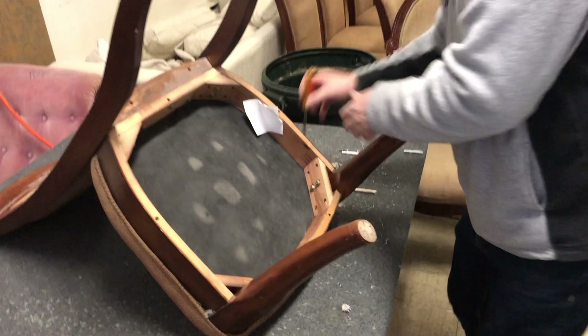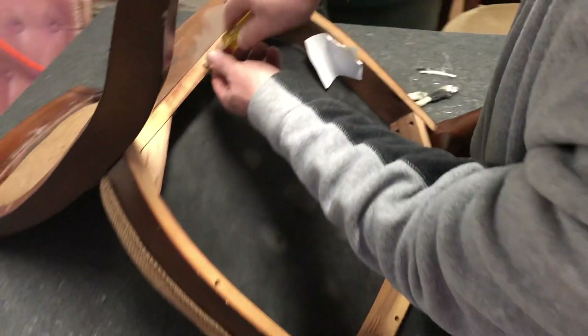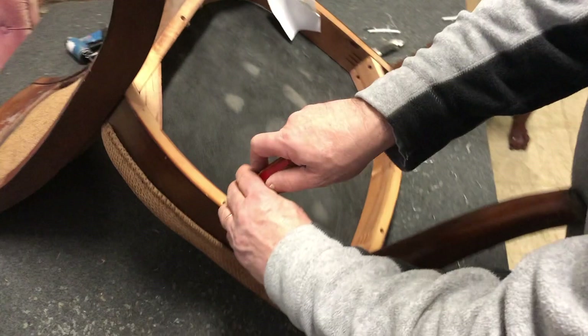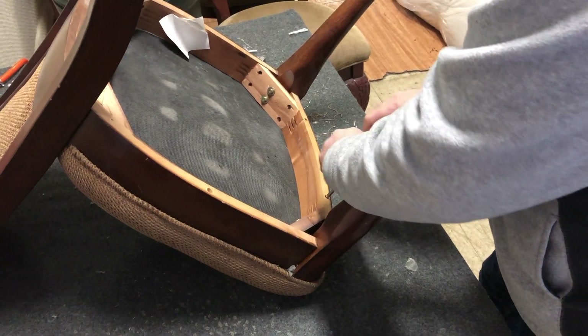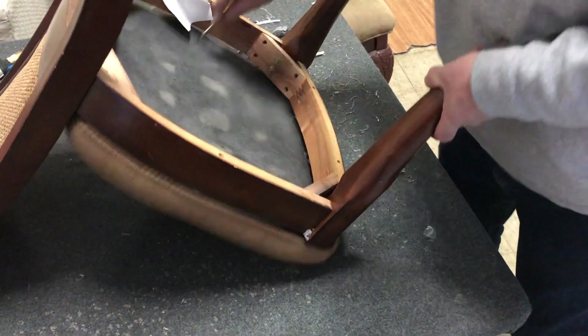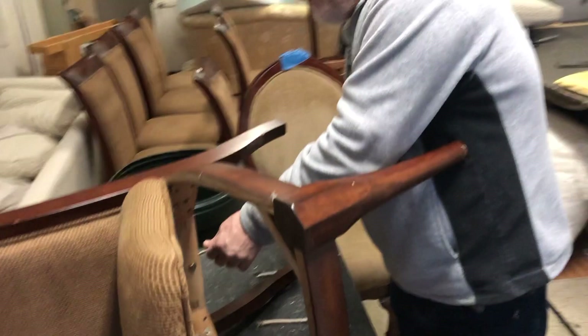I'm going to turn it over and take the seat off first. I see one, two, three, four, five screws — not going to be too bad. We've shown slip seats before in past videos. Don't be fooled by slip seats — they're not as easy as they look. The thing that makes them hard is that they move on you; a slip seat is not stationary when you're working on it, which makes it challenging. We'll do a future video on slip seats showing the easy techniques. So that's the slip seat — it has a base welt.